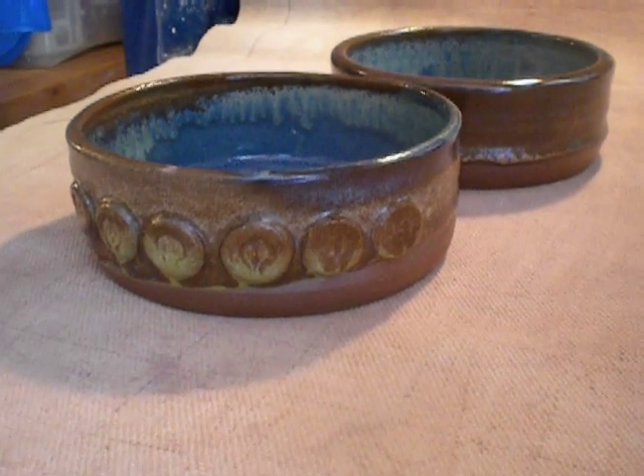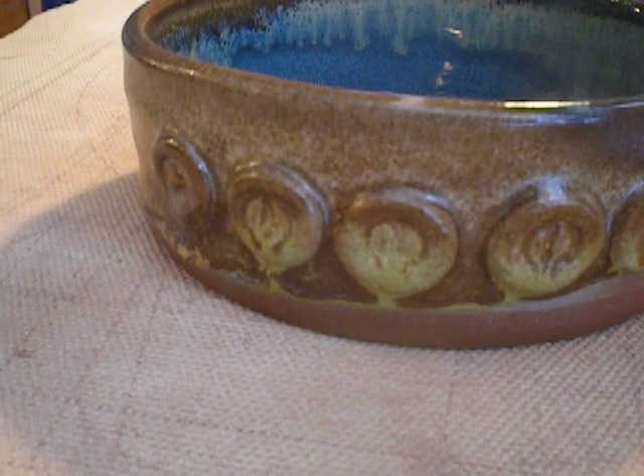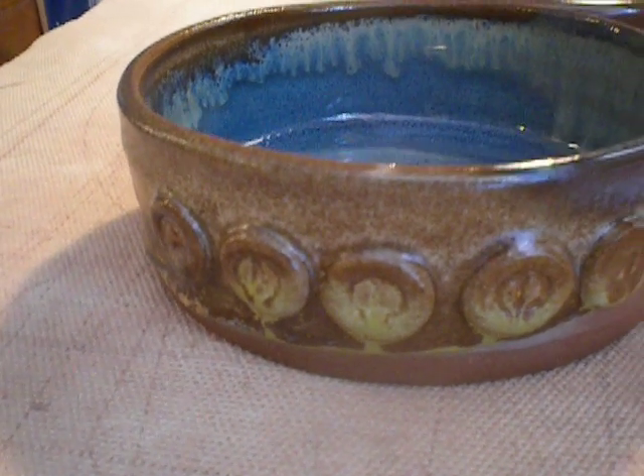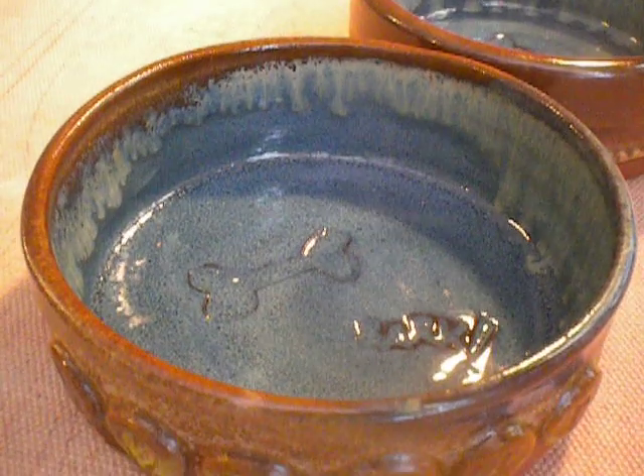That is red gold over pippin green. I hope you can see. And then the inside is blue and it has a little bone and says bark. And the red gold dripped down into the blue.